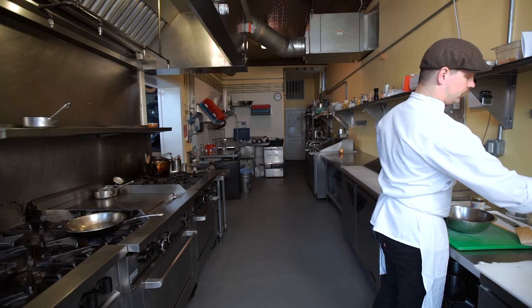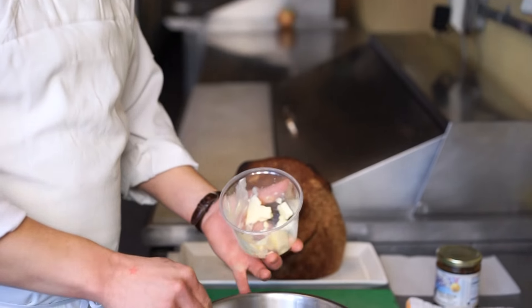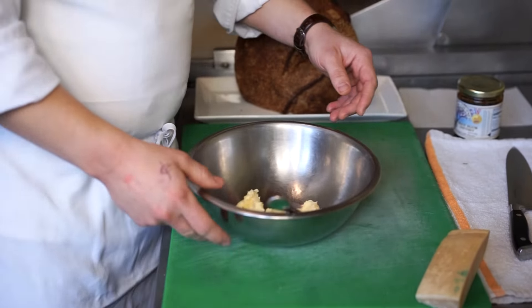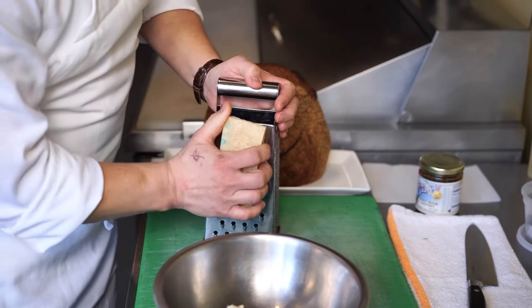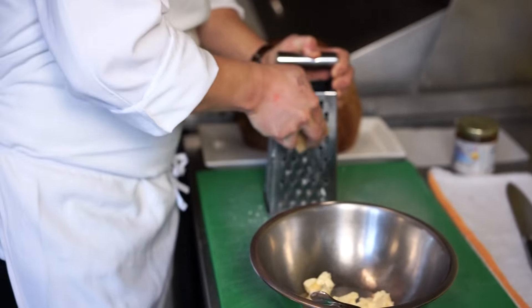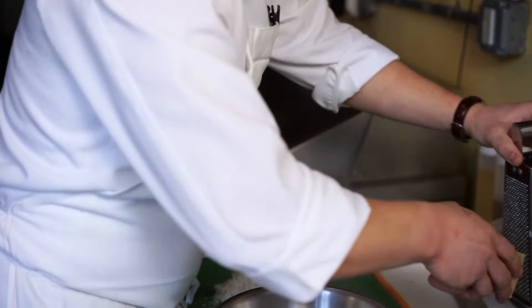What we have here is a little bit of softened butter. You just want to leave some butter out overnight and it should be about the perfect temperature. To this we're going to add a little bit of Parmesan cheese — just get a nice grate on it. Do a little bit more cheese and butter in the ratio.